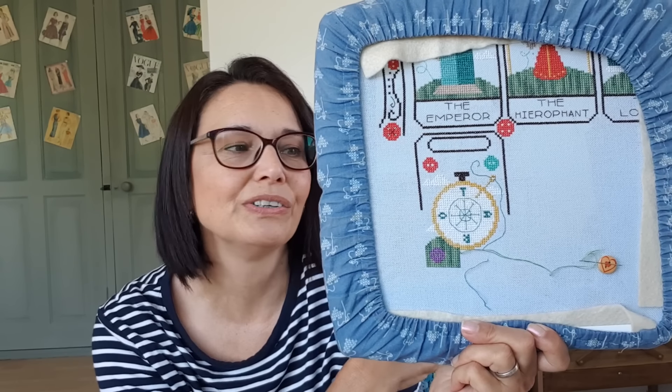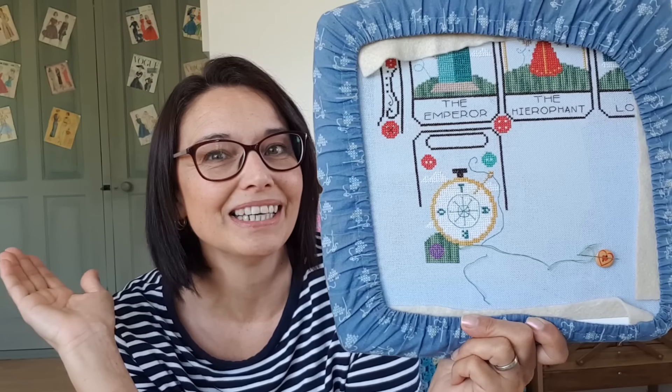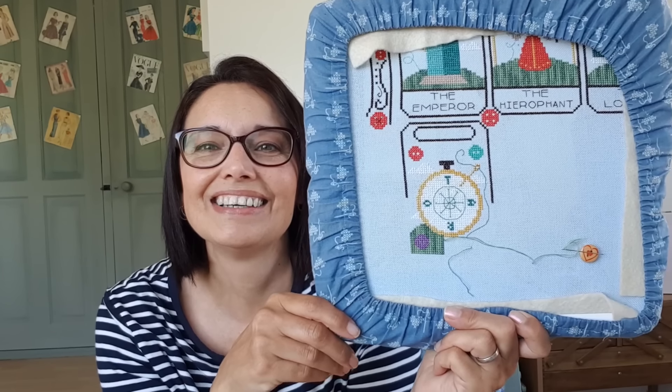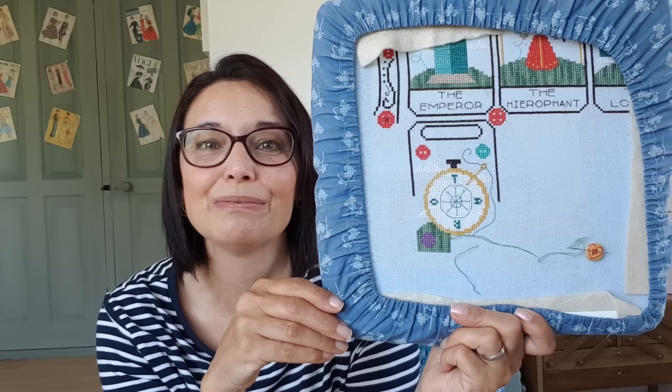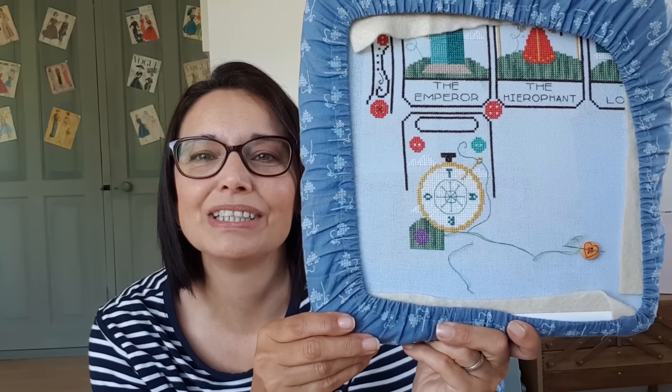The Wheel of Fortune is the card for change. The Wheel of Life is forever changing — when you're on an up there's going to come a down, and when you're down there's going to be an up. Depending on how your life is at that time will show what change is going to come. It's always good when you're on a down to know that things are going to change for the better, but change can be good as well as bad.